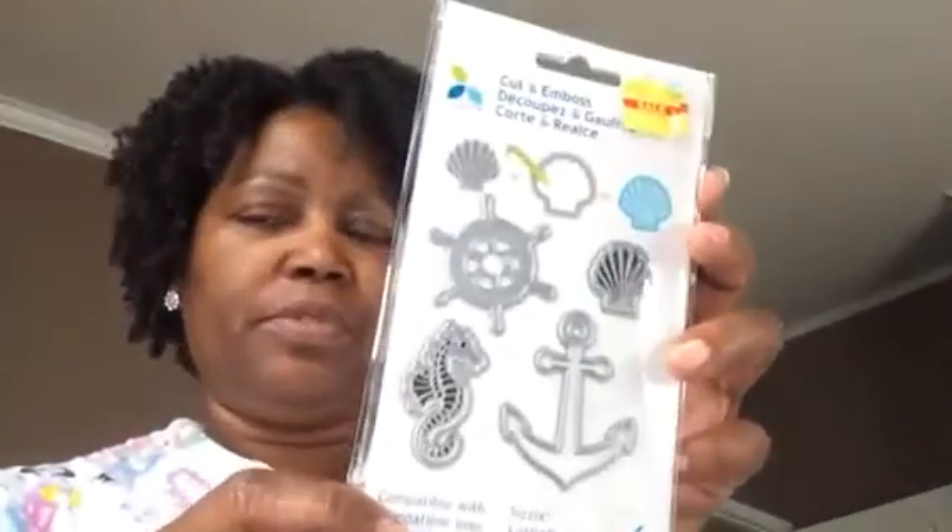I know Brandor loves seahorses, so I can't wait to put that on something for her. Alright, that's it — good seeing y'all again and I hope y'all enjoyed the video!